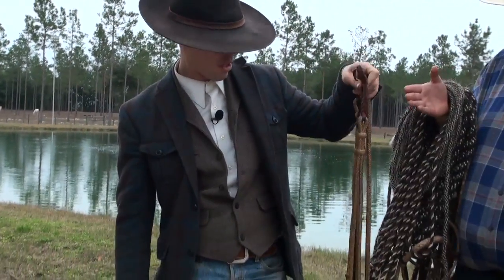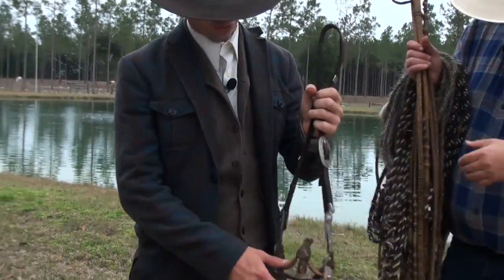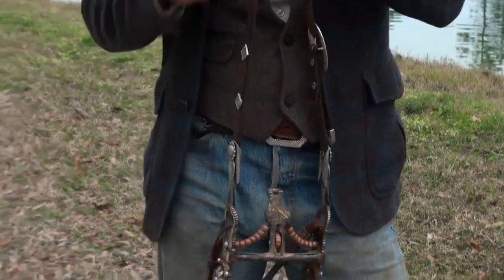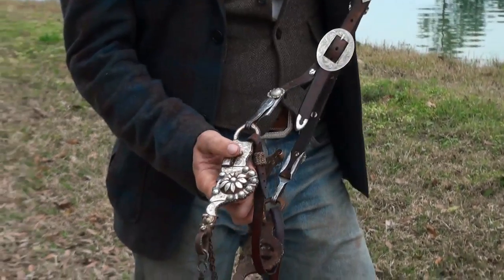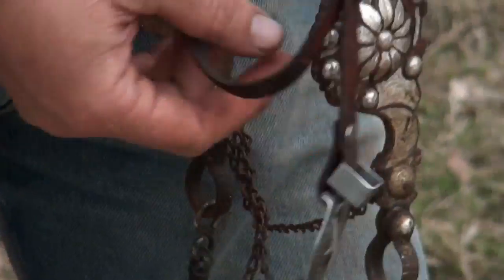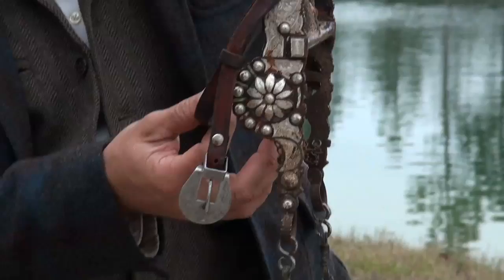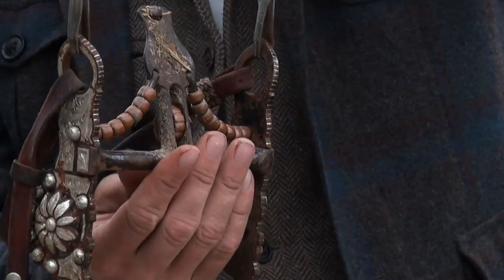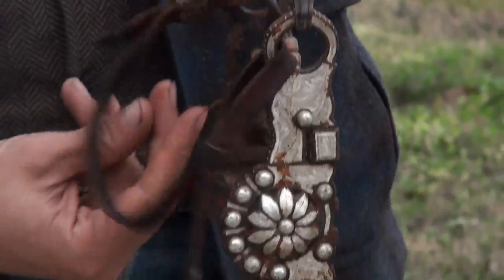This is a spade bit. There's a lot of controversy about these for people that don't understand how a spade bit works. This is all inlaid engraved silver. Notice the rein chains — you should never see a curb chain on a spade bit or any bridle, it should always be a strap. It has copper rollers here, here, and at the top, and they all roll to help the horse salivate, which acts as lubrication for the horse's mouth.